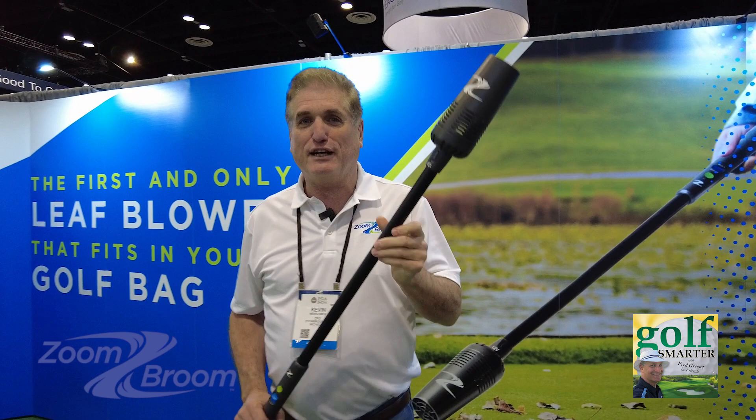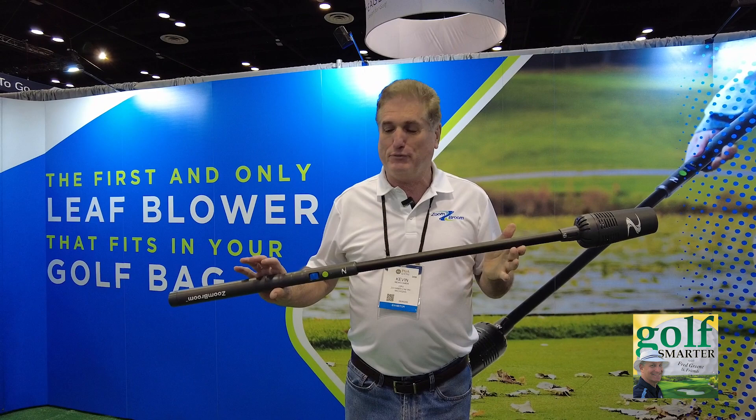Hi, I'm Kevin Newcomer. I'm the inventor of the Zoom Broom. It's the first leaf blower that's designed to be used on the golf course. Weighs under two pounds, fits in your golf bag, and it comes with a head cover.